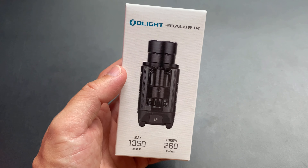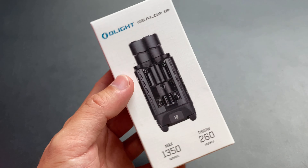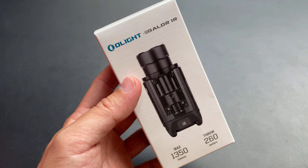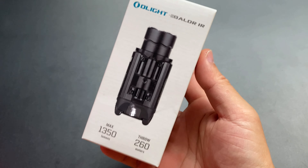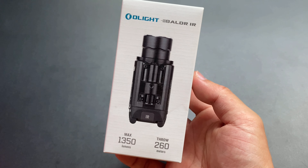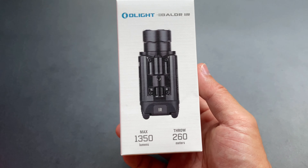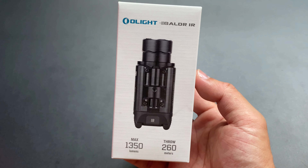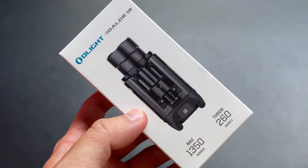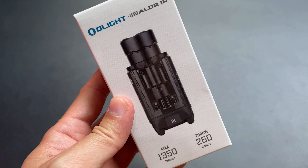Borda IR นี่เป็นไฟฉายติดปืนพกหรือติดปืนยาวก็ได้ เป็นไฟฉายตัวนึงที่ไม่ค่อยมีใครสั่ง เพราะน่าจะมีน้อยมากๆ ไม่กี่คนในไทยที่ซื้อตัวนี้มา ราคาจำหน่ายอยู่ที่ 5,600 กว่าบาท แสงหลักแสงขาวอยู่ที่ 1,350 ลูเมนต์ แสงไปได้ไกลที่ 260 เมตร และแพงกว่า Borda Pro เพราะ Infrared IR เป็นเลเซอร์ที่ใช้งานเฉพาะและต้นทุนการผลิตสูง